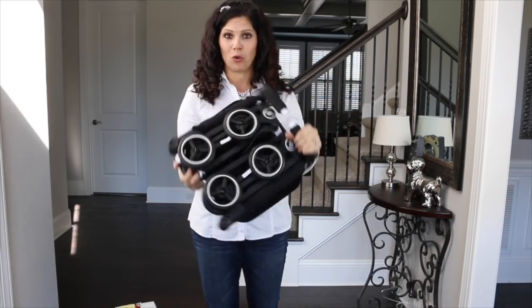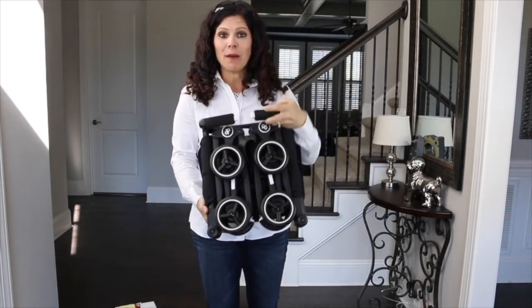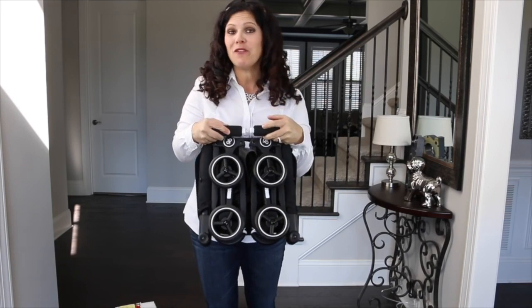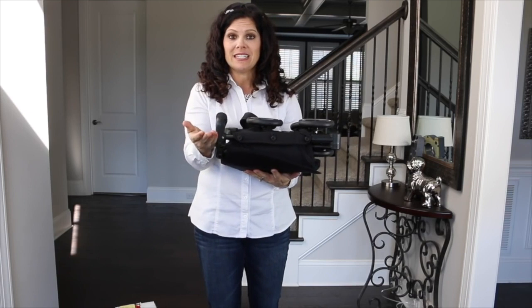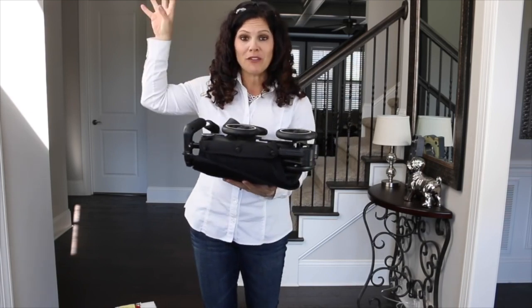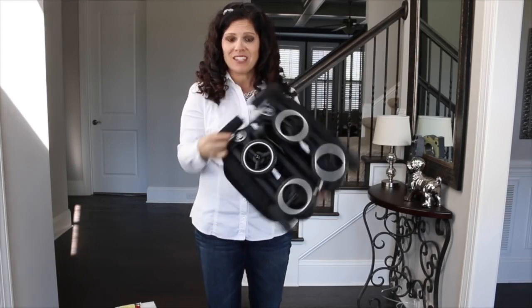It is a great travel stroller, super light, weighs just over nine pounds, but it accommodates six months all the way up to 55 pounds. This stroller is so small that you can put it underneath the seat on an airplane, in the above compartment, or even fit it in my large diaper bag. It's that small.